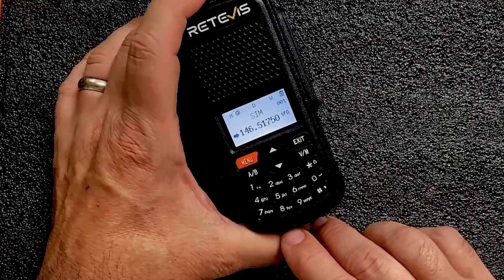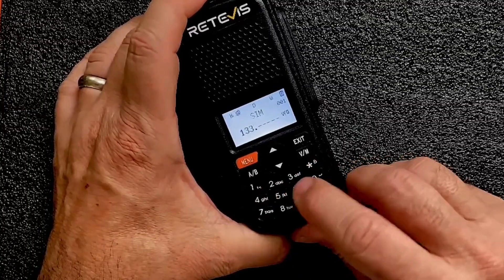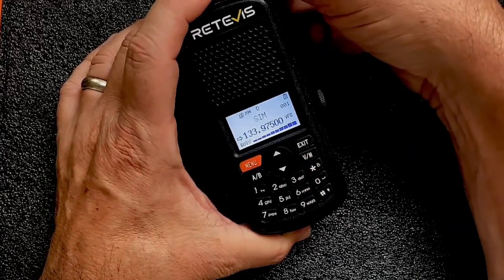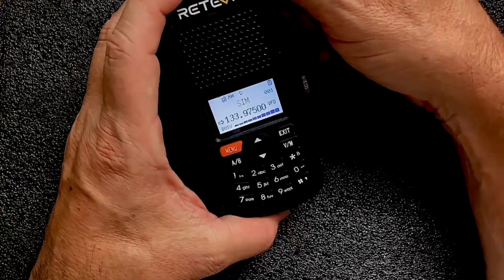Now let's check out the AM receive for the air band. I'm going to key in 133.975 and I believe I should be able to hear the airport here locally. A little scratchy, but it is pulling in that air band.